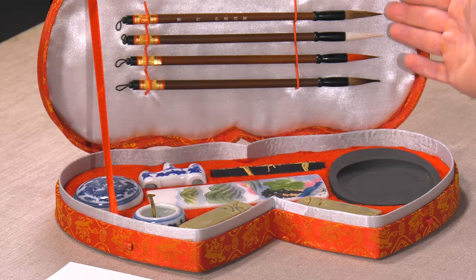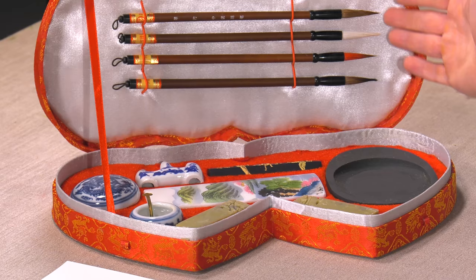Golden Panda's Double Heart Chinese Calligraphy Set gives you everything you need to get started in traditional sumi painting. There is a process to sumi painting — there are different steps, but let me show you what comes in the set.